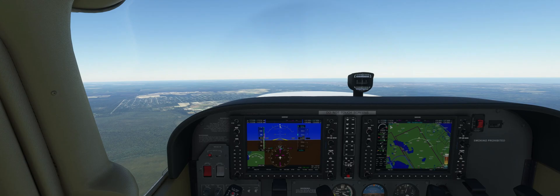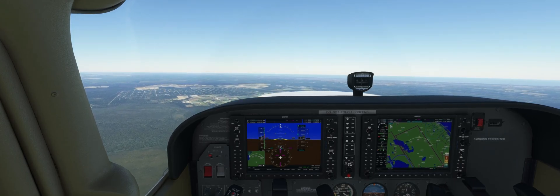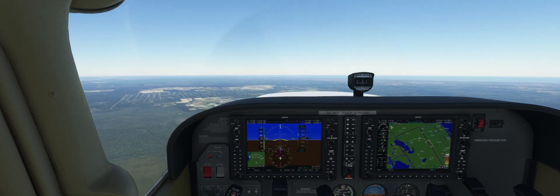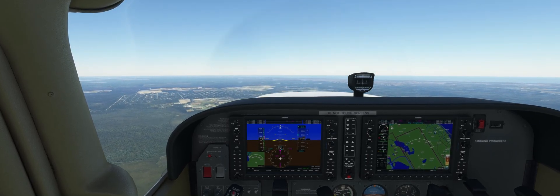So once again, this is a demonstrated stall. Your CFI is going to show you this just to teach you what can happen if you're not careful on the go-around. This is it for today — see you guys next time.